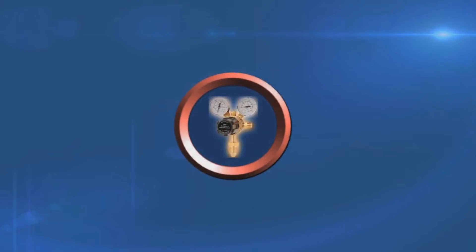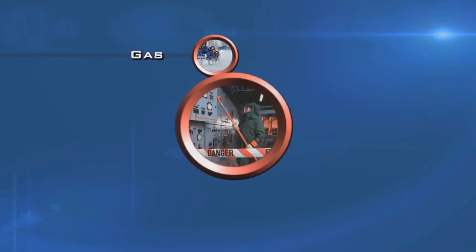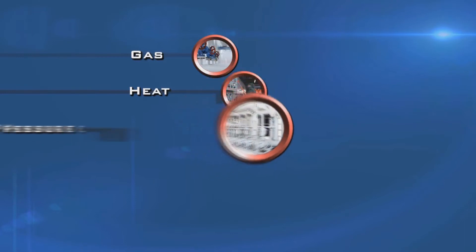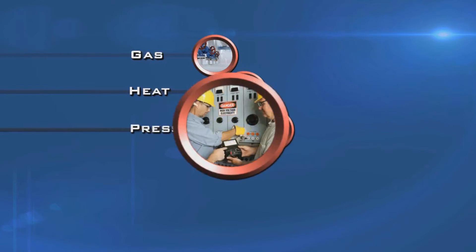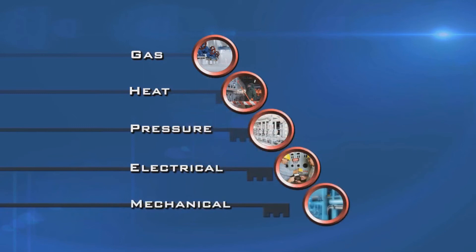A unit must be tested for zero depending on what work is needed. Either test for zero gas, test for zero heat, zero pressure, zero electrical current, or test for zero mechanical movement.